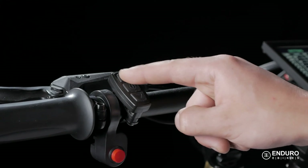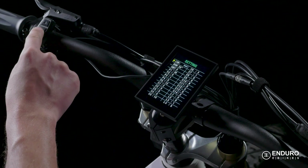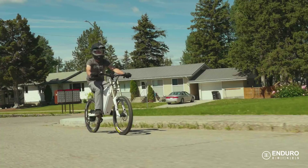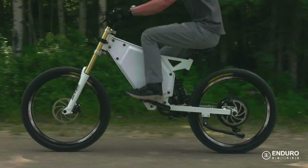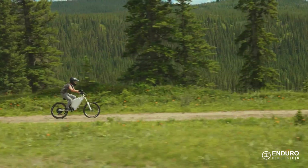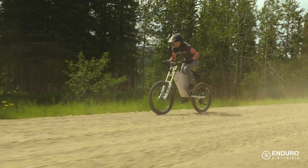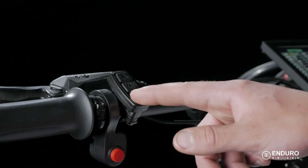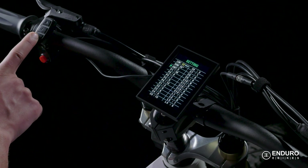You can use the up and down buttons to set the max speed you want. So if you're in a city setting and need to watch your speed closely, you can set it accordingly. And if you're riding off-road and want to see how fast you can go, you can do that too. The default is 25 kilometers per hour. Once that speed is set, if you continue to press the power button, you will toggle through various setting options.